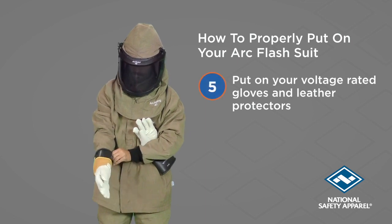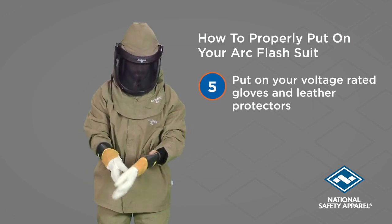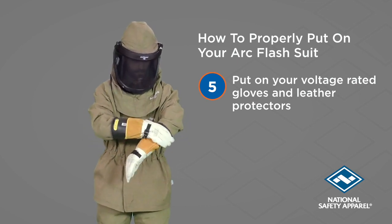Finally, put on your rubber voltage gloves and leather protectors. Instructions for inspecting these gloves can be found in the user guide included with your gloves.